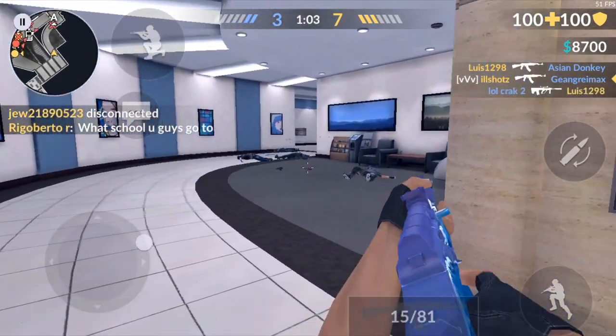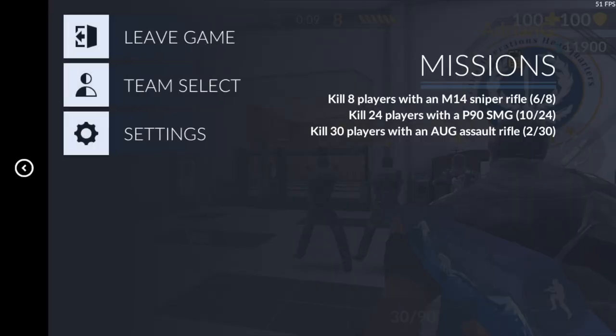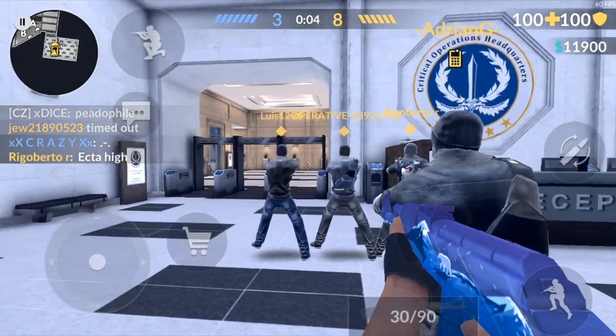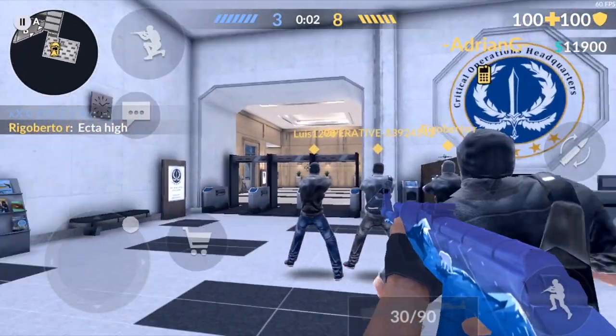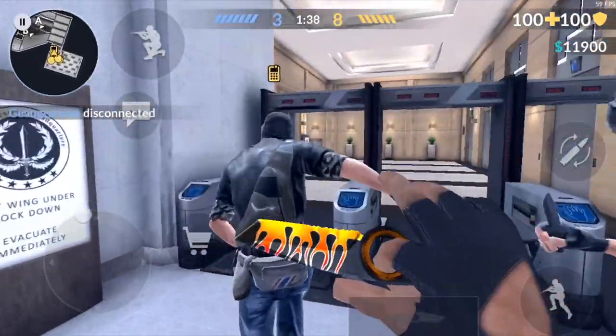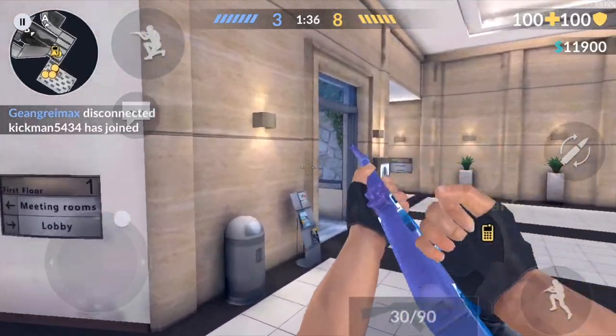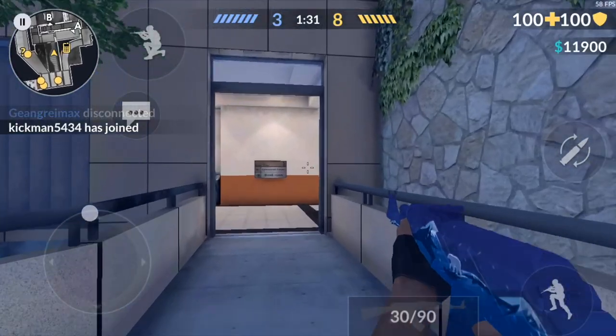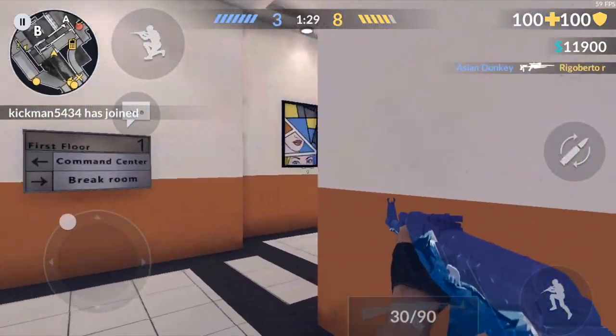Doing one taps isn't as easy with the Pressure Touch feature — it's a lot easier to one tap if you have a button. By raising the sensitivity it's really difficult, you usually shoot twice or you just can't get that one tap in. But what's really good about it is you don't have to let go of the screen to shoot. You can just peek from the corner and once you see them, give it a little push and you're going to start shooting.